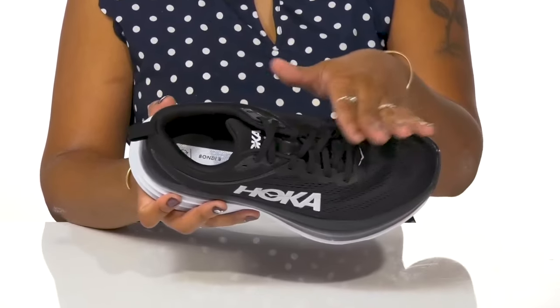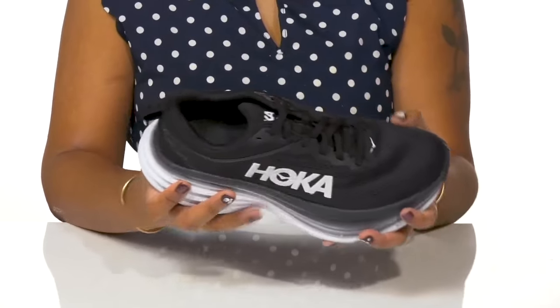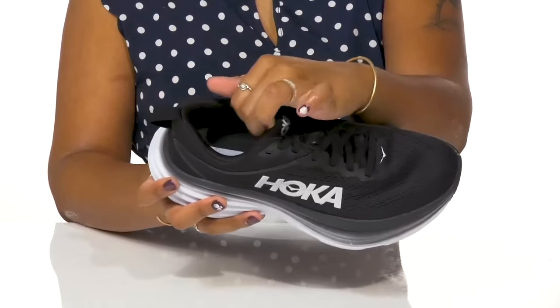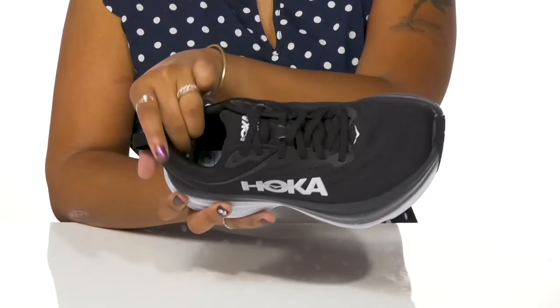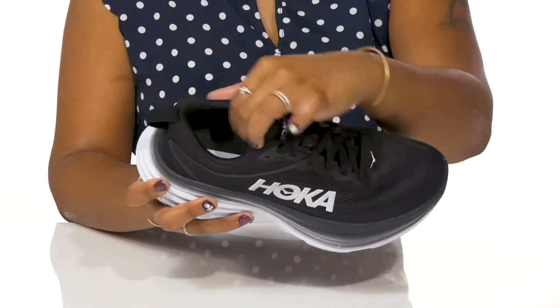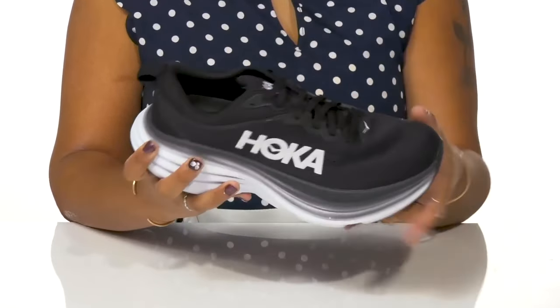There is a classic lace-up closure that allows you to secure the fit of this shoe, with a pull tab at the back for easy on or off access. Extra padding along the collar and tongue give you a snug feel, while an internal heel counter adds a secure fit.